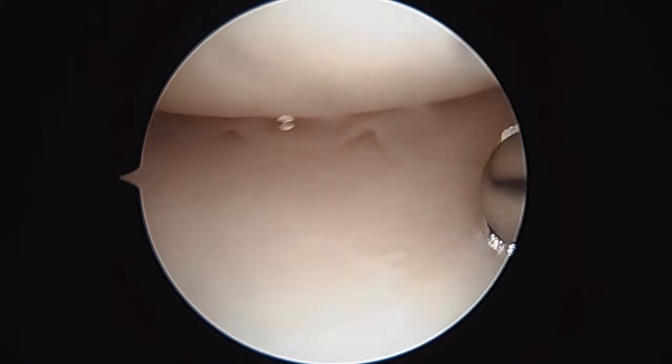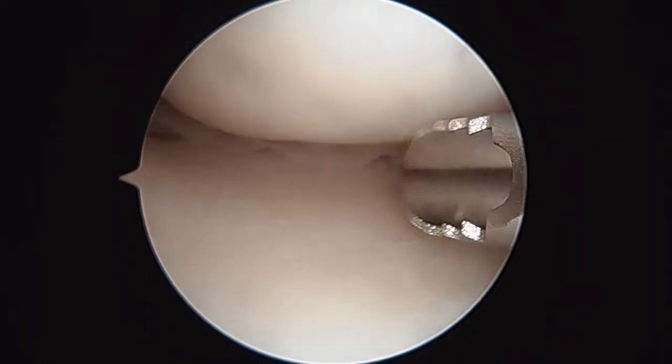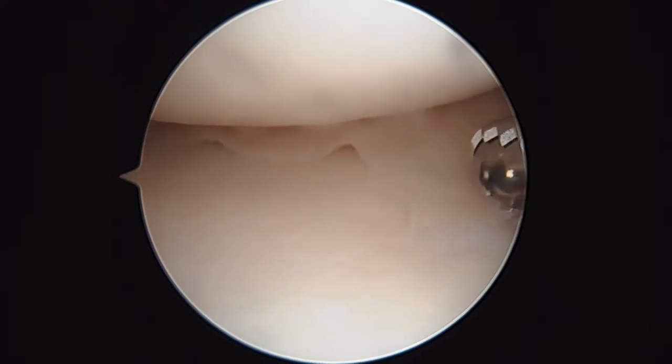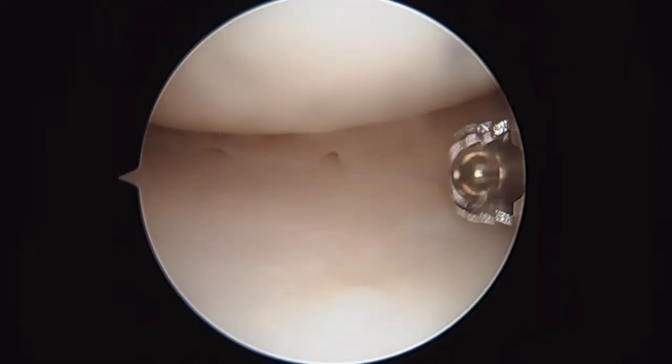Hi, it's Dr. Buford. We're just getting started on the right knee. We've already done a bunch of work like we talked about — the lumbar facet injections, the epidural, and gotten some bone marrow, which we're going to use as part of our meniscal repair augmentation.